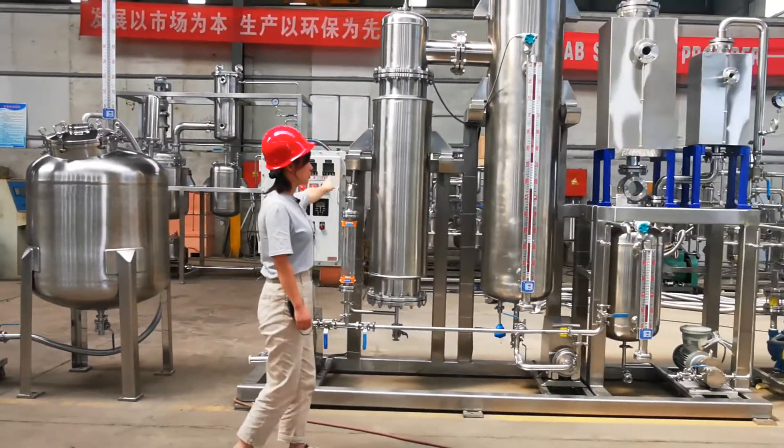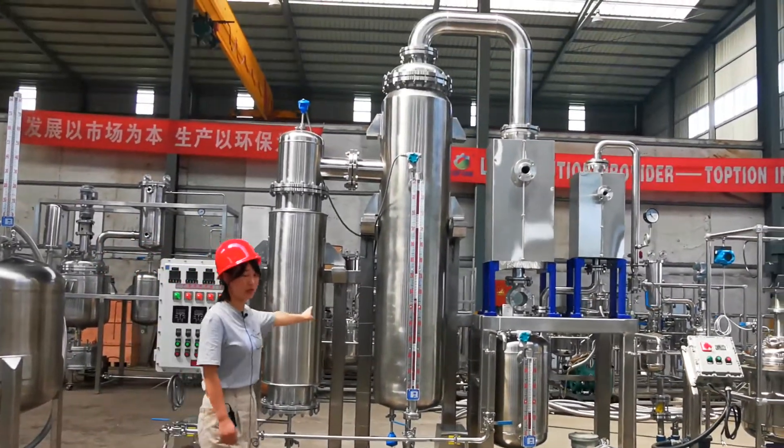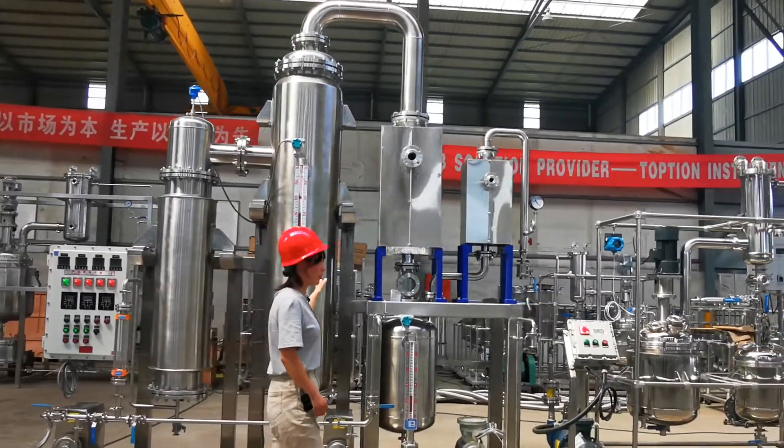We will use the thin film evaporator during the solvent recovery. It's a thin film evaporator.